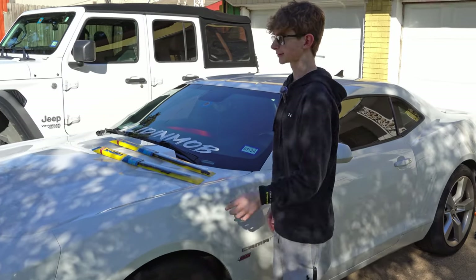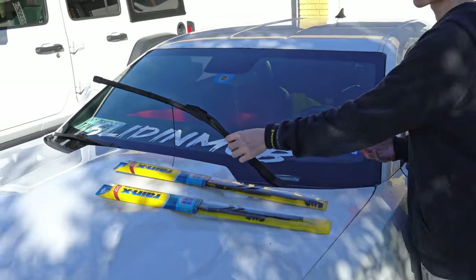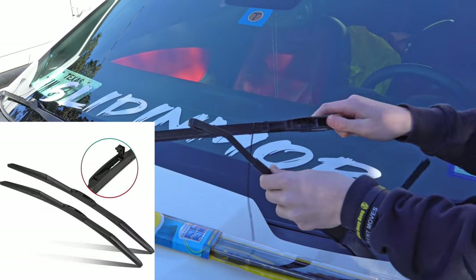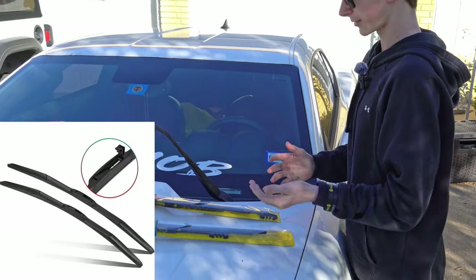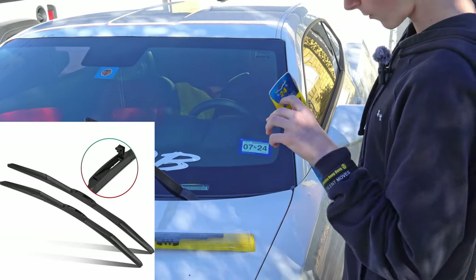Alright, so basically it's really simple. You take it up, undo this, pull it down. Wow, that easy - it might be a little dirty, that's okay. Alright Drake, it's the long one for the driver's side - it should be a 24-inch.